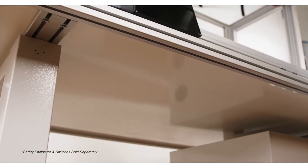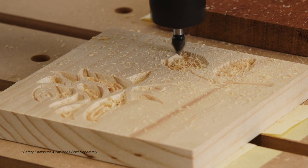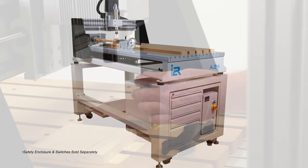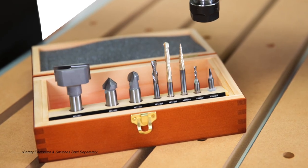Added details such as a rigid aluminum table with sacrificial spoil board, automatic tool measuring, and a rigid factory-assembled, calibrated, and tested CNC platform ensures you get the best results every time. For users who may not need all the speed and high material removal rates of our class-leading A series, but still want the same level of accuracy, reliability, and ease of use, i2r also offers the B series.